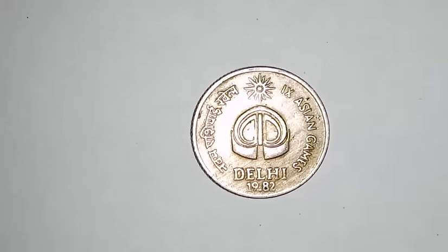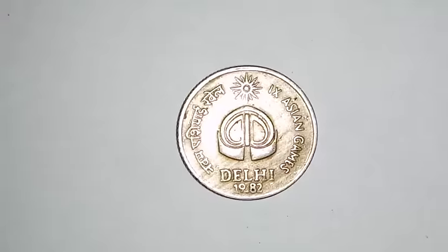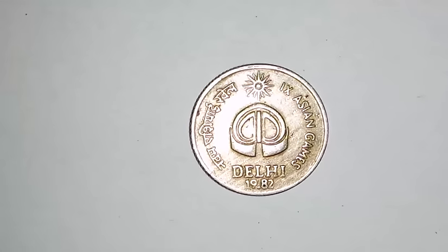This coin was issued from the mints of Mumbai, Calcutta, and Hyderabad, of which the Hyderabad mint coins are very rare. This particular coin is from the Mumbai mint.